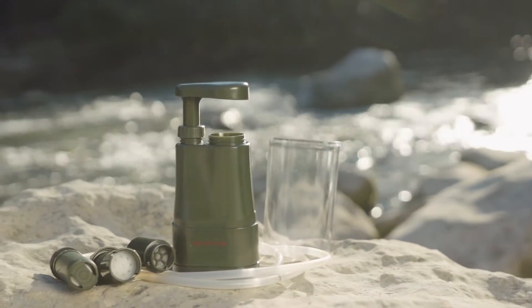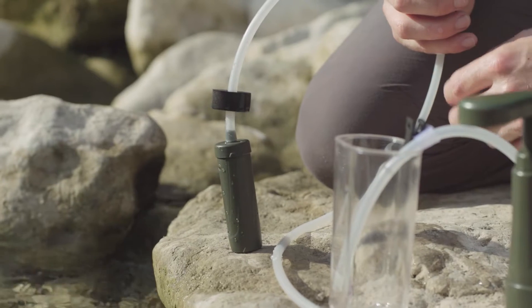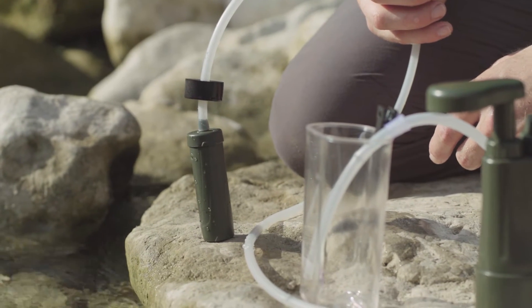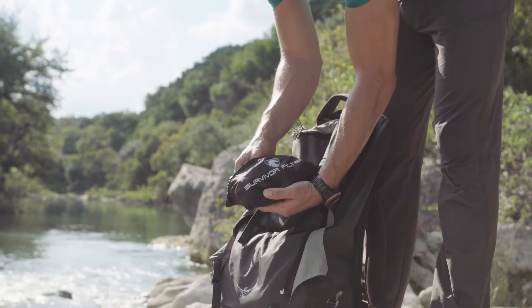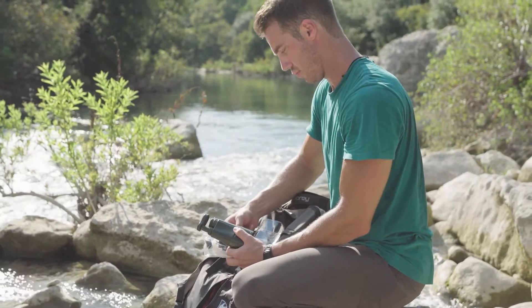Upgrades we have made for the Survivor Filter Pro-LE include a 100,000 liter ultra-filter pre-filter, larger hoses, a convenient new hose clip, and a zippered carrying case. Our system has three levels of filtration.